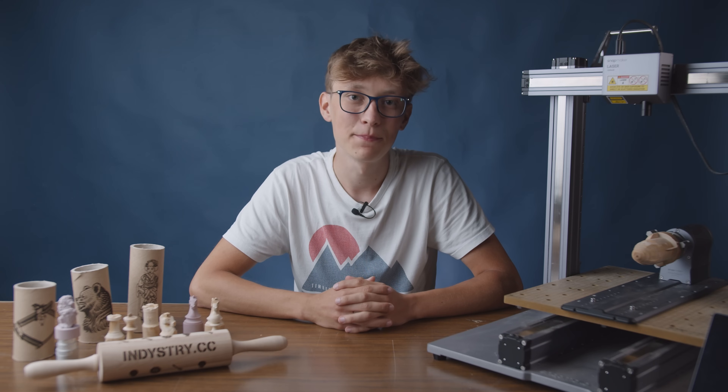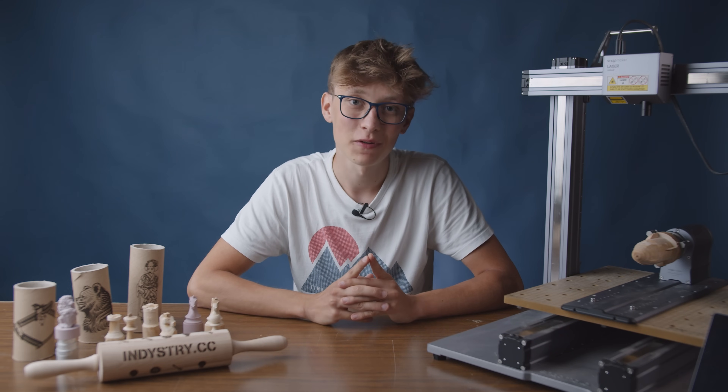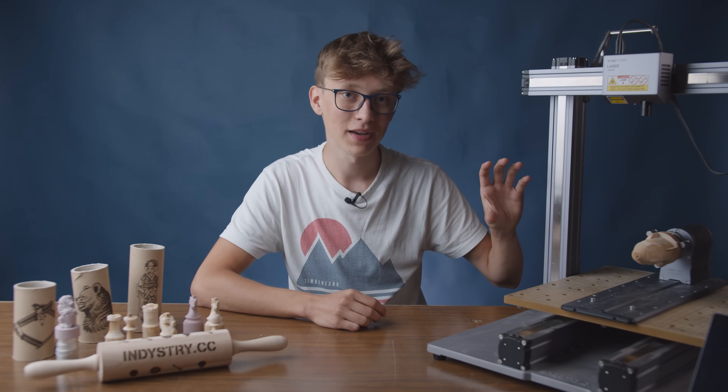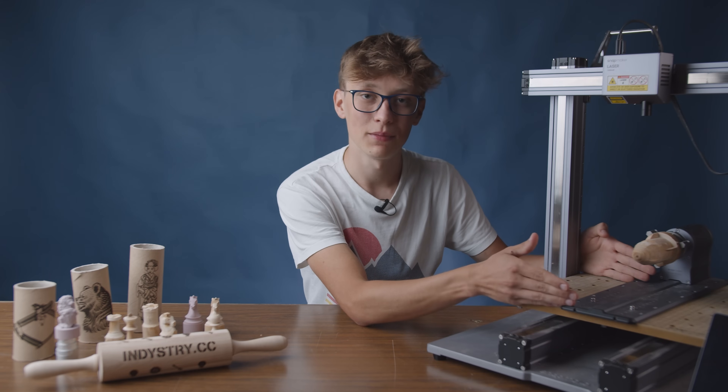I then asked my dad to prepare a bigger piece of wood because I wanted to machine a Dragon from SpaceX — and I actually did it. The diameter of this piece of wood was 60 millimeters, which is the maximum diameter you can use. The maximum length is 170 millimeters.